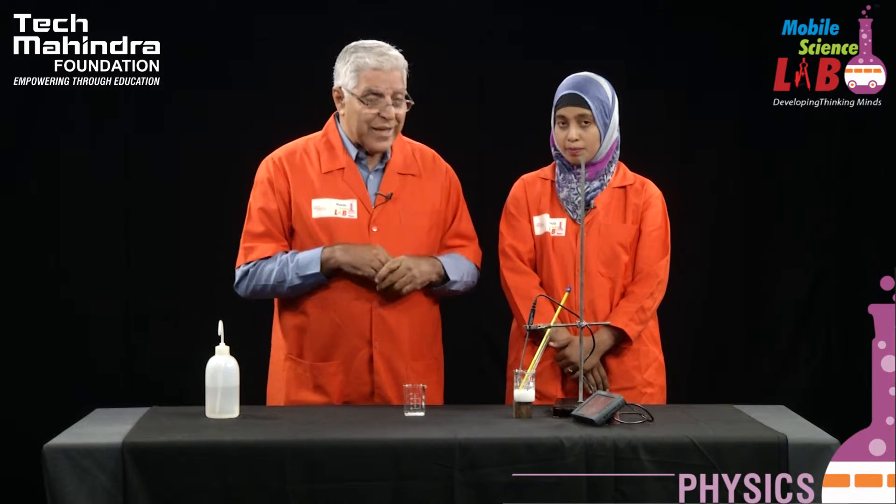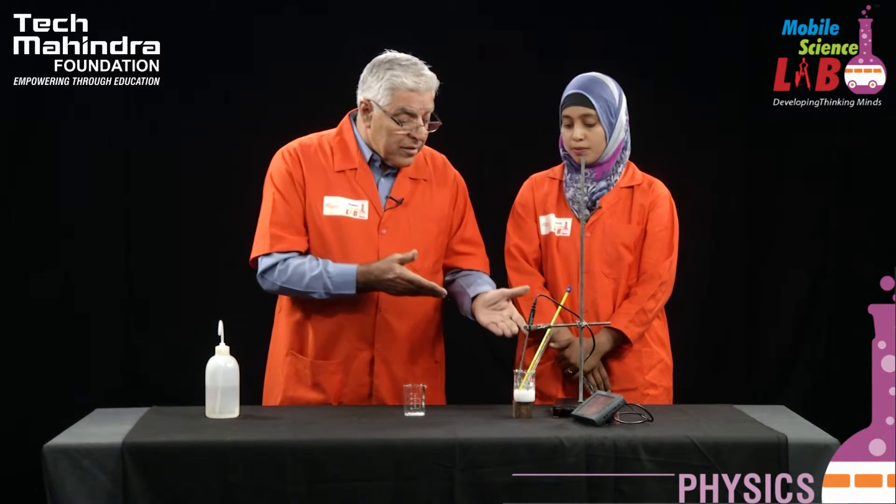We have a reaction in which the temperature has gone down. This is also a reaction in which there is a basic chemical reaction called double displacement — a double displacement reaction. So students, you understand one simple experiment can teach you so much of chemistry.